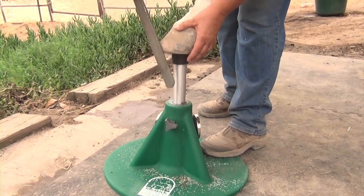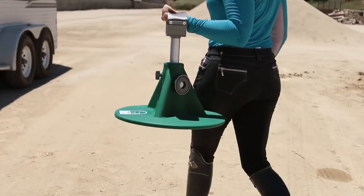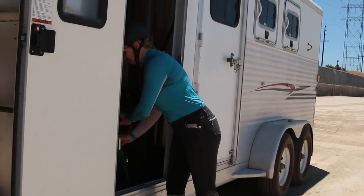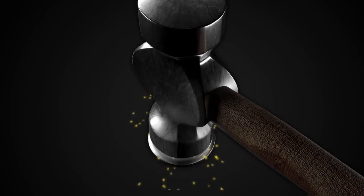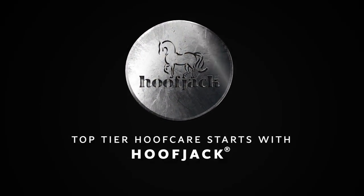And if you trim your horse's feet yourself, you're going to love working with the Hoofjack Hoofstands. So light and easy to carry, you'll want to take your Hoofjack everywhere you go. Click now to find the right Hoofjack Hoofstand for your horses, because top-tier hoofcare starts with Hoofjack.